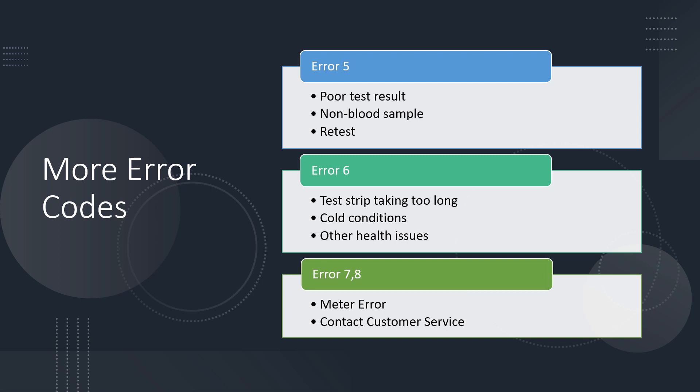Error five could mean a poor test result or a non-blood sample — simply re-test with a new test strip using proper technique. Error six means the test strip is taking too long to provide results to the meter. This can occur when the test strips are very cold, or if you're having some other health issues that can affect readings. If you're not feeling well or getting erratic results, seek medical attention. If it's simply the conditions, let your test strips and meter warm up to room temperature and repeat the test.